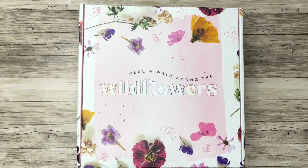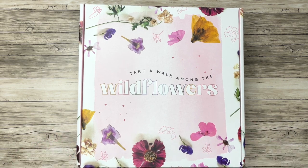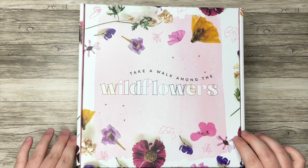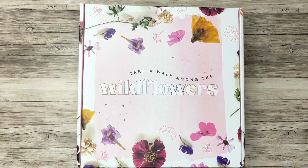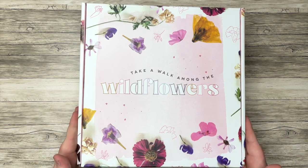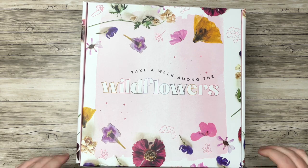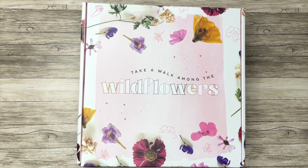Hello everyone, and welcome back to my channel. I'm Christopher with Plan Your Truth, and in today's video I have a new Be Happy Box to share with you. This will be coming to the Happy Planner site, and I'll leave all of the information about launch details and everything else down in the description box, along with my affiliate link. If you do plan to purchase this box, I'd really appreciate it if you considered using my link or one of your favorite content creator's links. It does really help us out and doesn't cost you anything extra.